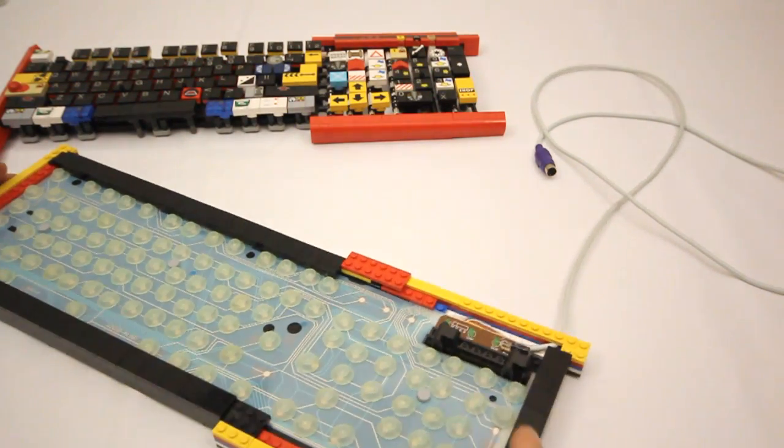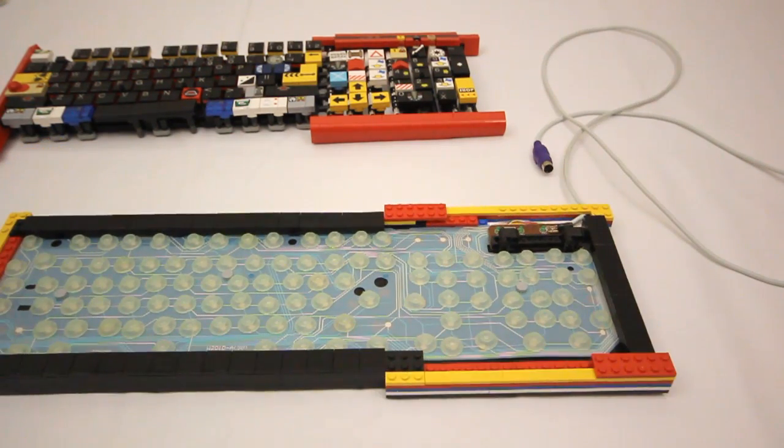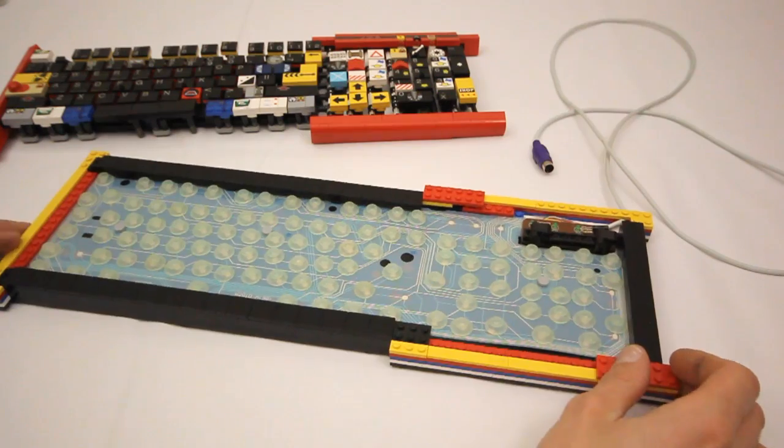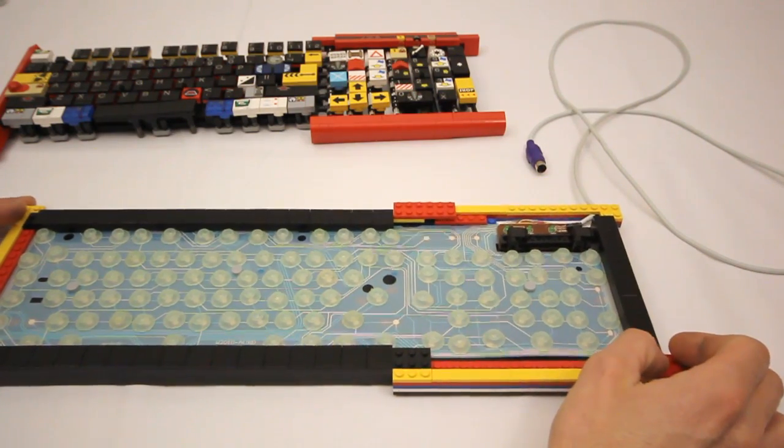There's the sensor pad, the circuit board, and of course the computer cable. These are all sitting in a pretty basic Lego frame, which is built of basic plates and tiles.